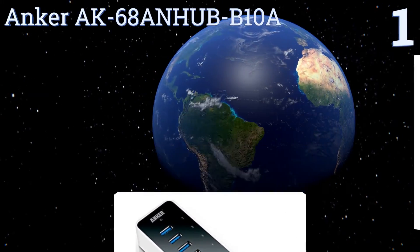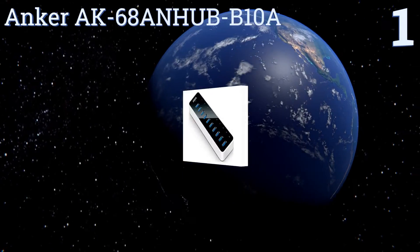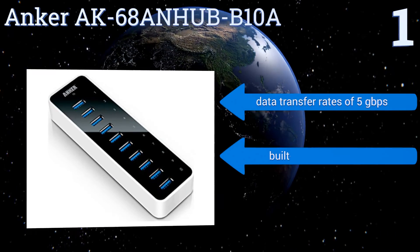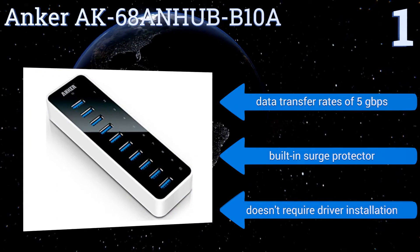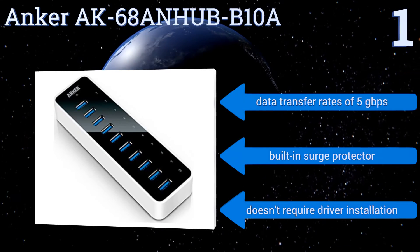Coming in at number one on our list, the Anker AK68AN Hub B10A has 10 USB 3.0 ports, nine of which are capable of charging devices at up to 0.9 amps. The tenth port is a rapid charger and can deliver up to two amps. The device also features a blue LED that indicates when it's operating normally, and it boasts data transfer rates of five gigabytes per second, a built-in surge protector, and doesn't require any driver installation.